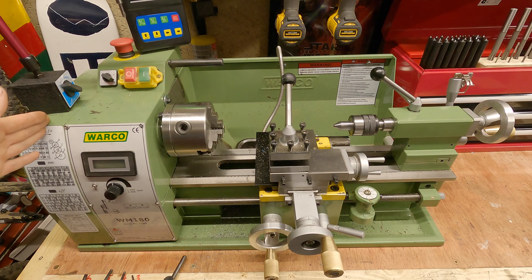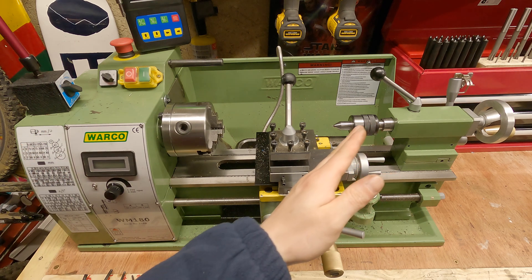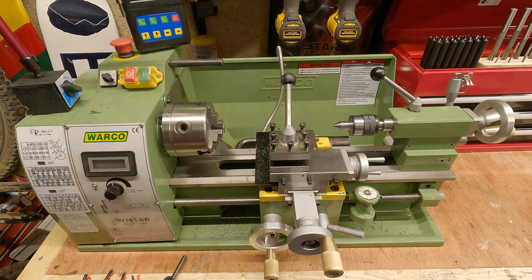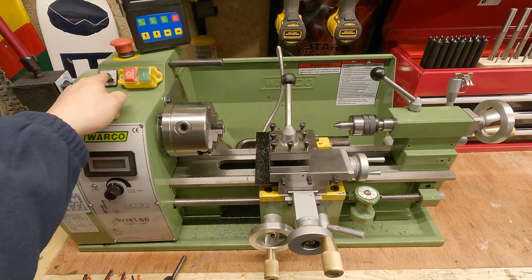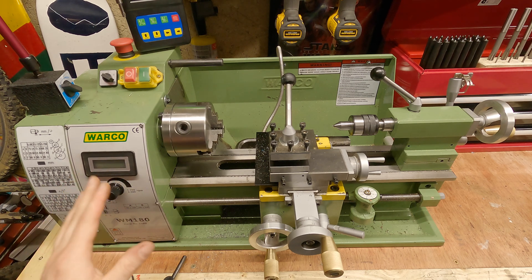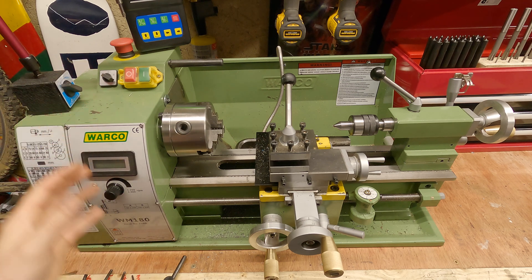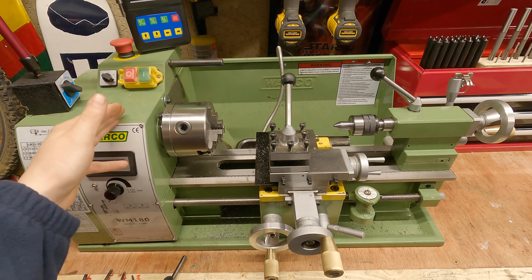So behind this cover here is a set of change gears. You can use them to cut threads or to use the lead screw to power feed your work across — but we'll go through that in more detail later, so don't worry about that. Next we've got the on/off button, forward/reverse, emergency stop, and down here a variable speed controller with a digital display. Your lathe might not have this but it's going to have something very similar in the way of setup and design. So that covers the gears and power on and off.